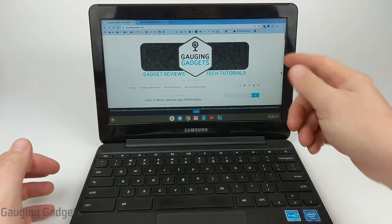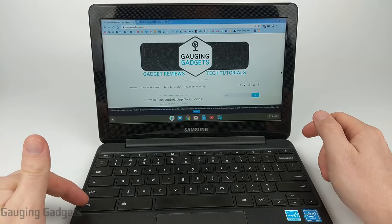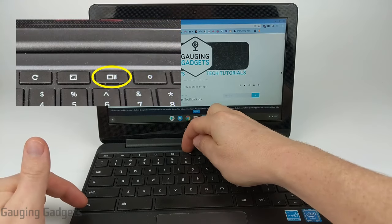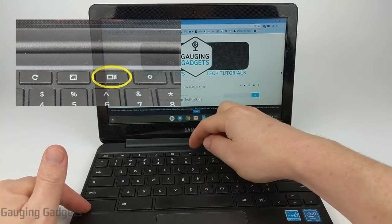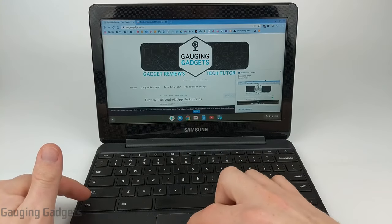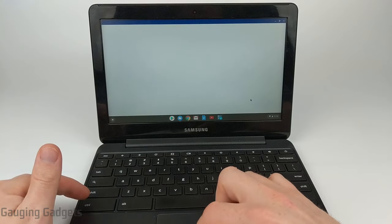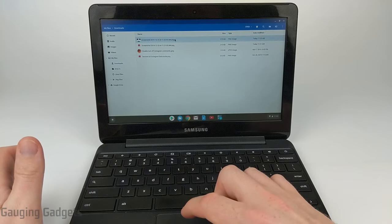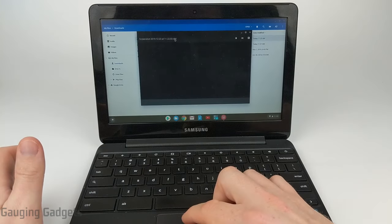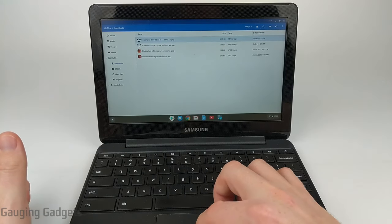To take a full screenshot of everything on your Chromebook screen, hold down the control button and then the button that looks like a rectangle with two vertical lines to the right of it. Press control and that button, and as you can see a screenshot was taken. We can open it up and select it, and it'll be just like opening up any image. We can save that and use it for anything we want.